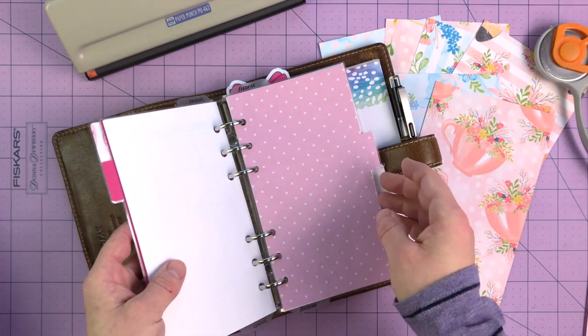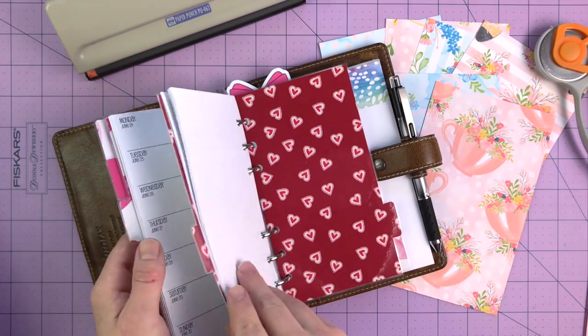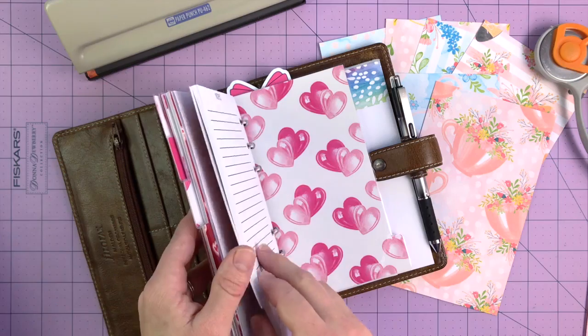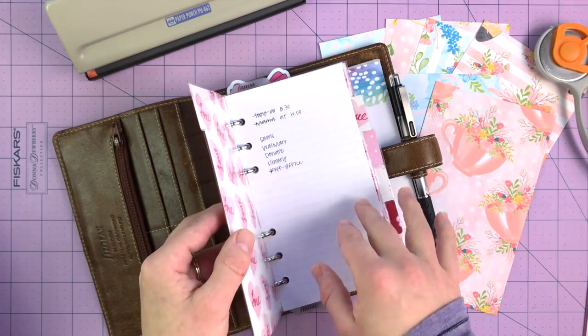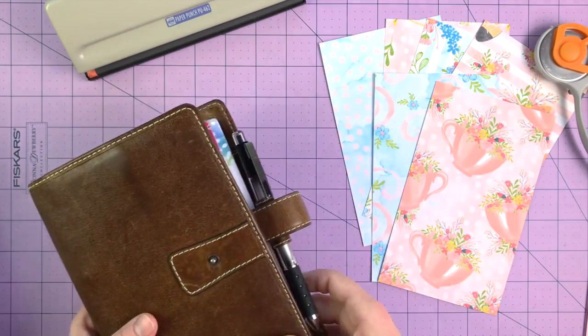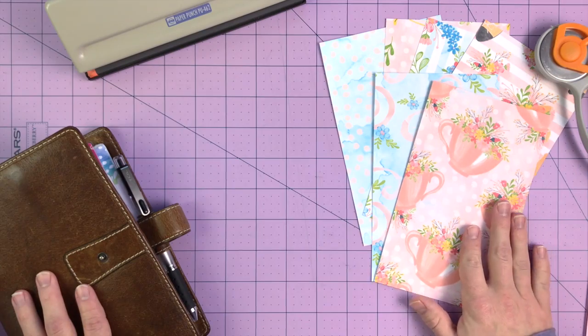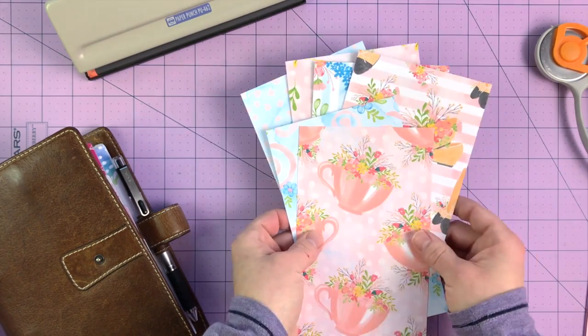These were made from papers from Scribble Prints Co. She had a traveler's notebook kit that I used. Sometimes I'll buy papers like that that are double-sided. Other times what I will do is what I did today — I found some digital paper that I liked on Etsy and printed my own papers.